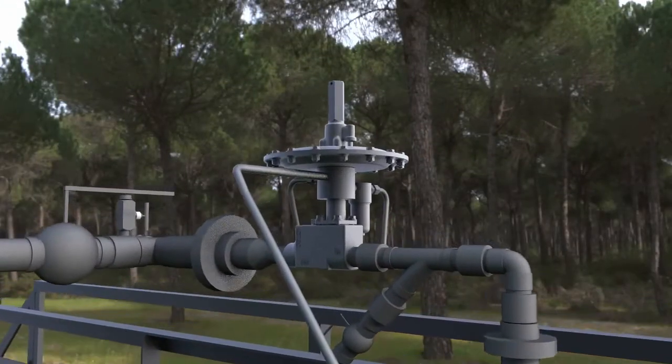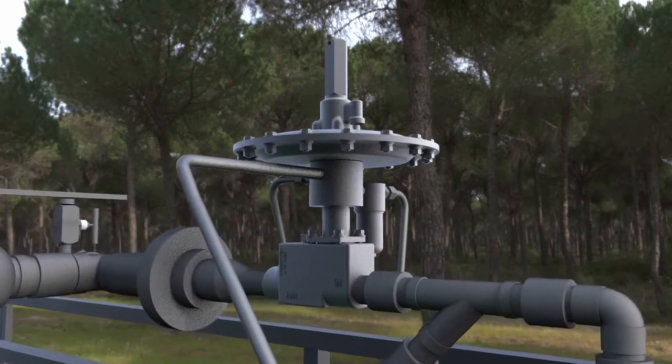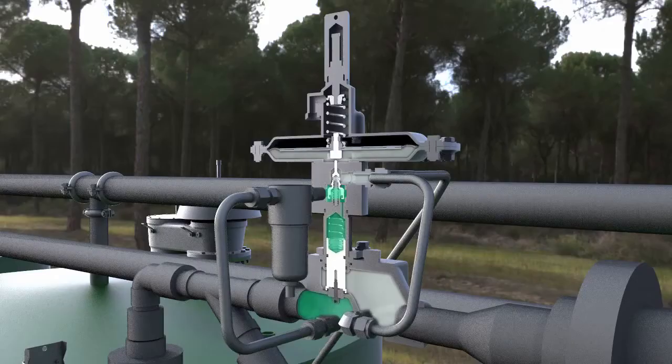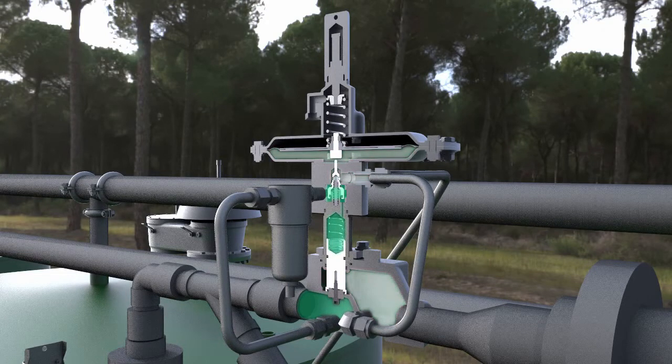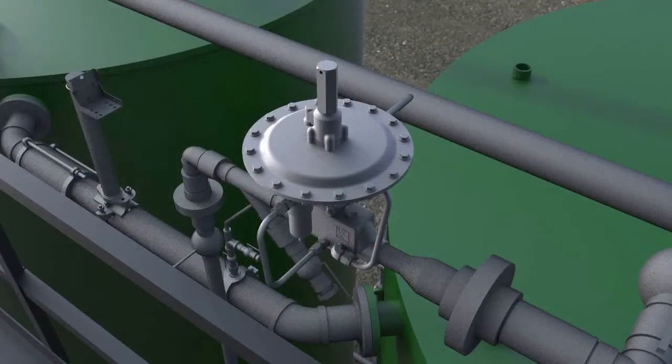Katchco's VCI Model 1078 Blanketing Valve is specifically designed to reduce blanketing gas losses on low-pressure storage tanks. The 1078 opens and closes automatically as required to maintain a tightly controlled blanket pressure. The simple design increases reliability and lowers maintenance costs.